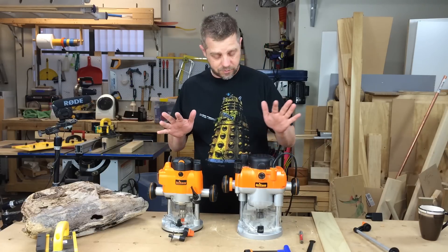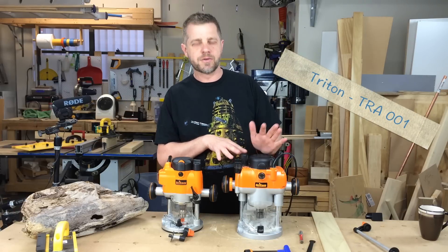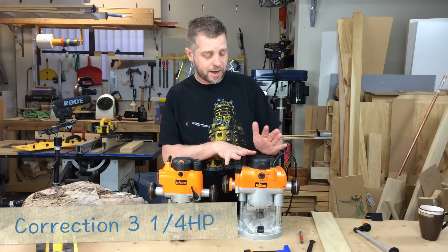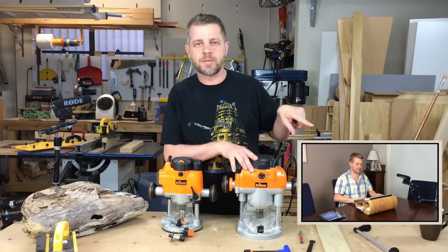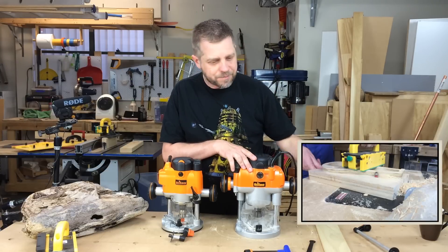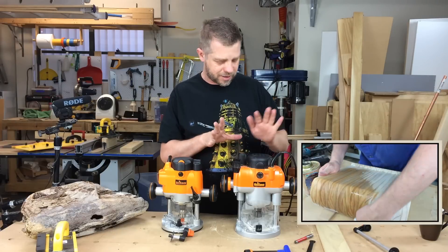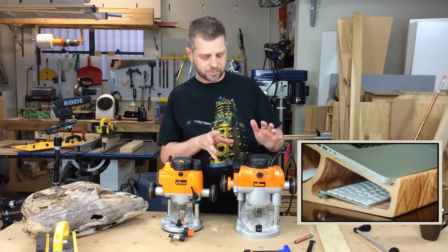A couple of other features I quite like about these routers. This one here is the TRA-001 Triton router, which is their big one at three and a half horsepower. With a big router bit like this, it just eats through it like nothing — tons of power, very reliable. It just lives in my router table non-stop.